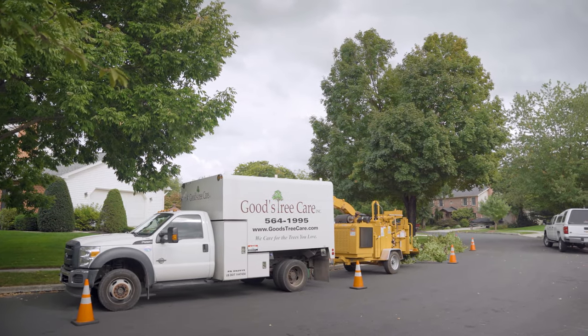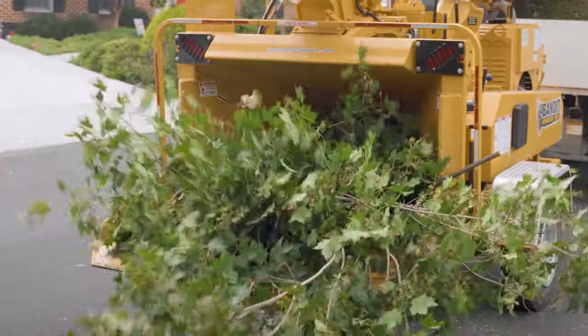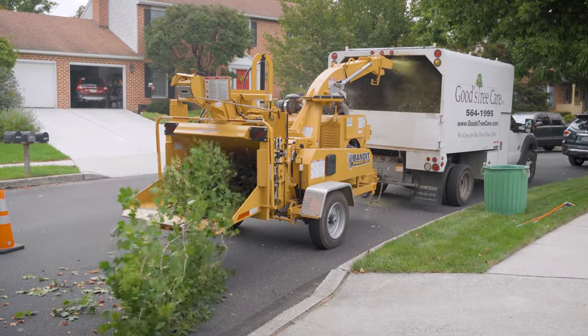This is the Bandit 15 XPC. We've actually had this chipper for just a couple of months — I think we got it mid-summer. I really like this chipper. It's super fast. It eats brush and wood super quickly.